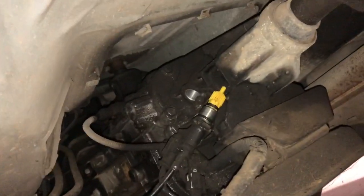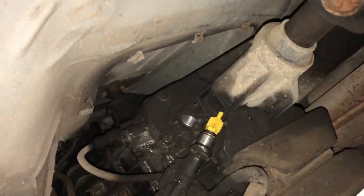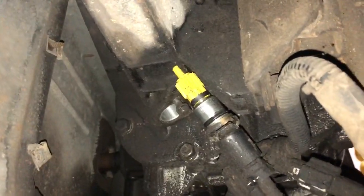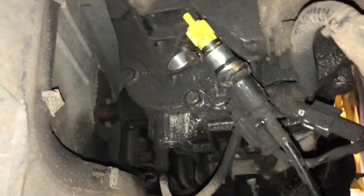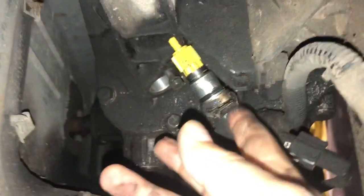I have the M5OD transmission. If you come towards the back of the transmission, the speedometer cable is right there. It has a clip, but I could not get the clip off, so I kind of got tired of messing with it.